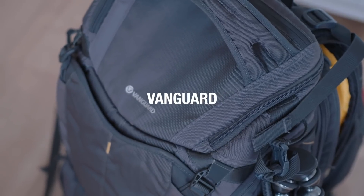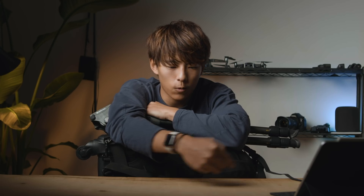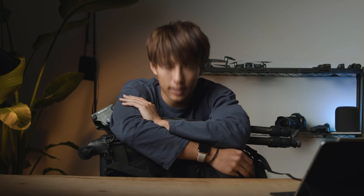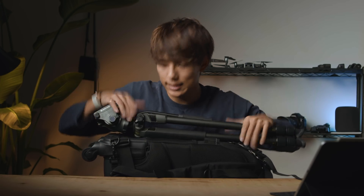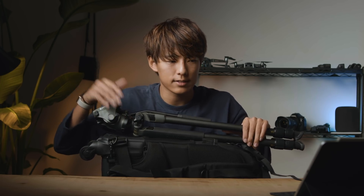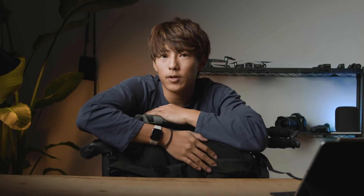本当に最初にカメラバッグを紹介した時、その時もVanguardさんのカメラバッグだったんですよ。それがね、本当に数年後にこうやってお仕事させていただくことができてね、個人的にはすごく嬉しいです。Vanguardさんだったりとか、いつも支えてくれる皆様、本当にありがとうございます。こういった機材は高いかもしれないんですけど、自分がどんどん動画表現を突き詰めていきたいという方はこういった装備を整えて、いろんな動画制作をしていただければと思います。本日の動画もありがとうございました。ご視聴ありがとうございました。